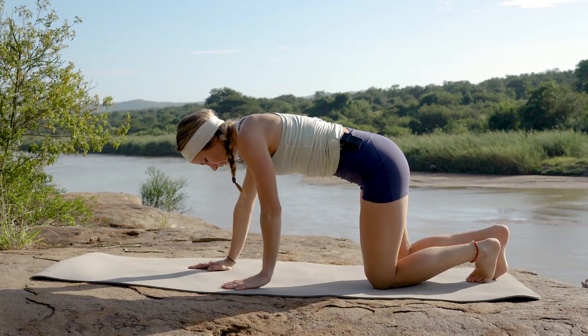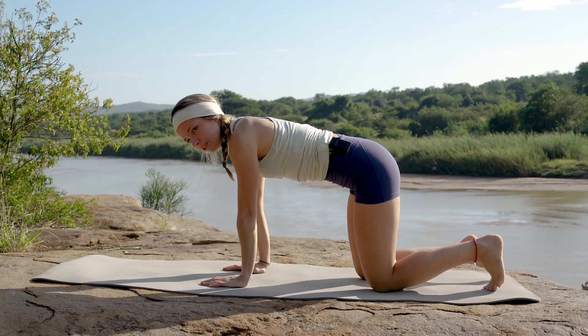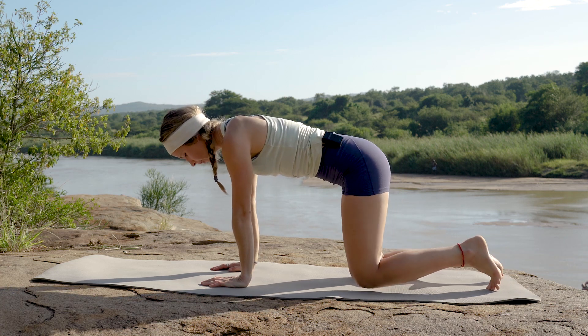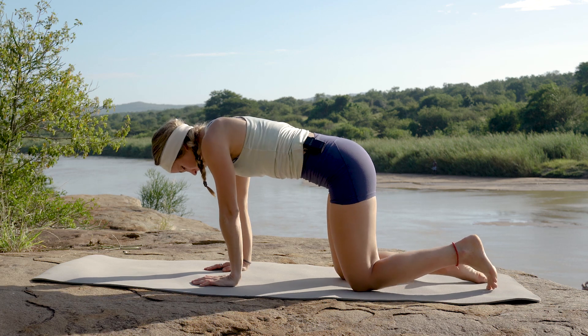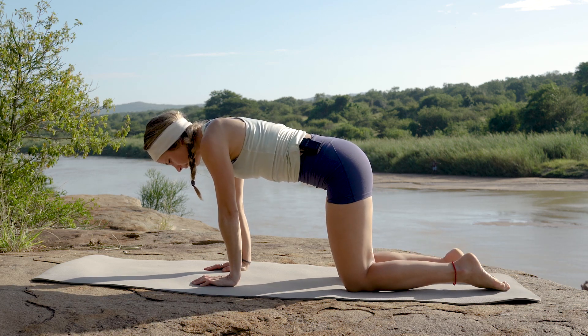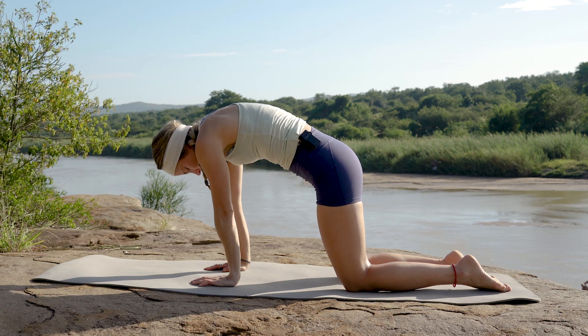We're going to bring ourselves to the bottom of our mats into an all-fours position. We're going to progress into our cat stretch, so just making sure your wrists are comfortably under your shoulders, knees comfortably under those hips. Let's take a deep inhale and as we exhale, pushing that spine up towards the sky.